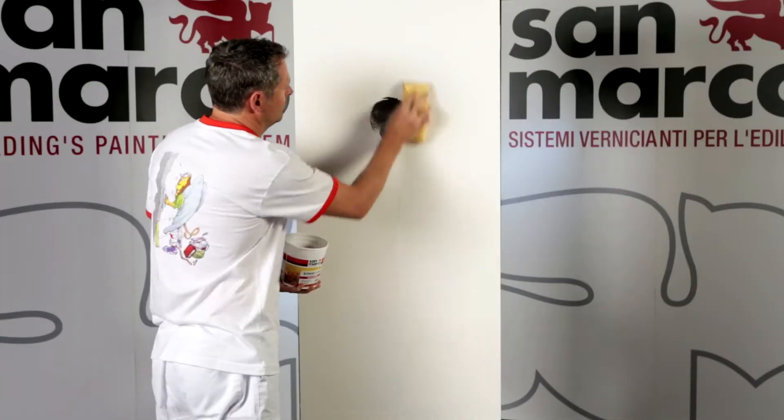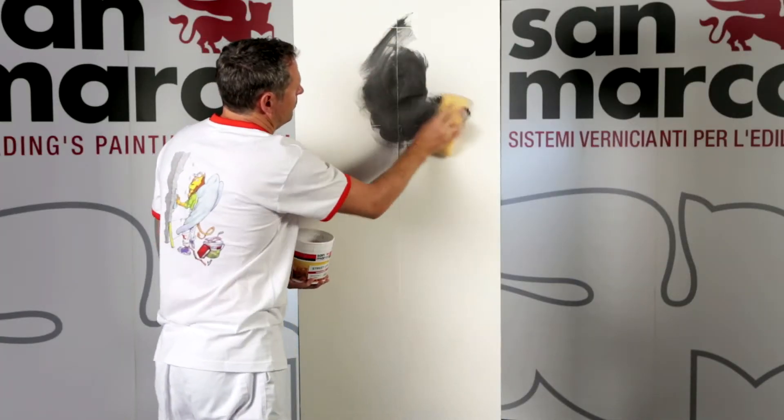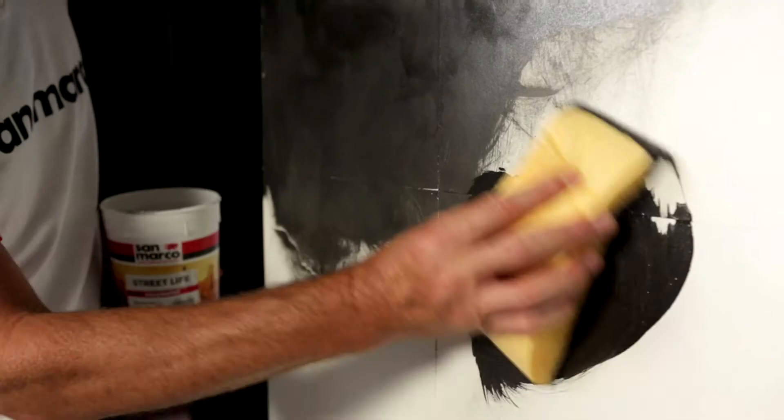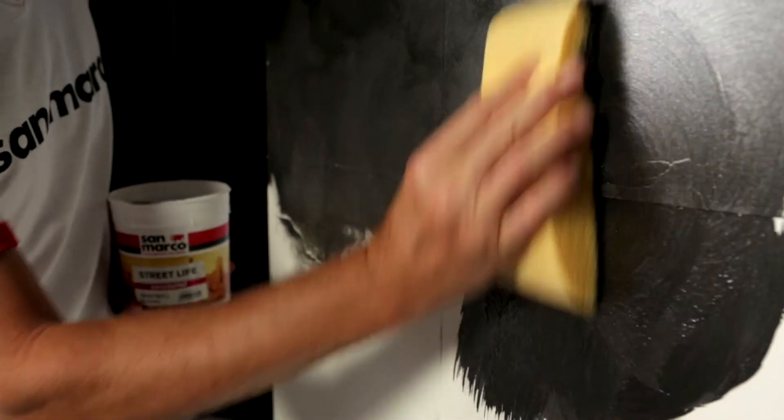Apply one or two coats of Easy Metal, diluting the product with a maximum of 10% water, and apply by sponge, working on it until the required design is achieved.